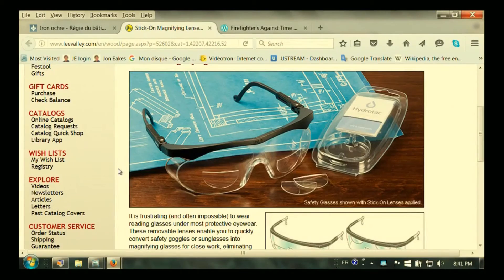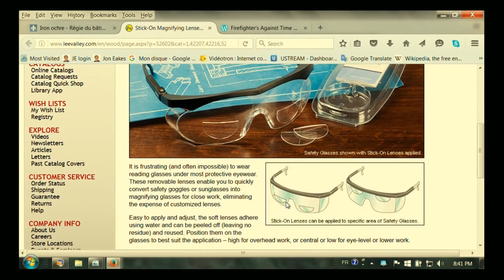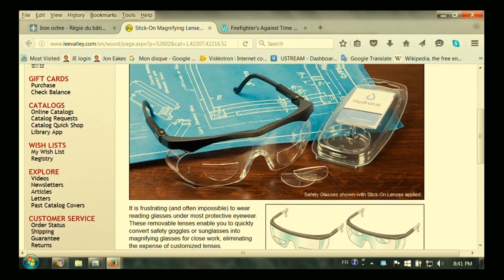If you look at the computer, you can see this is the Lee Valley Tools ad for them, and you can see more clearly what they look like — in terms of putting them on the bottom or even on top of the glasses. So they're really cool.